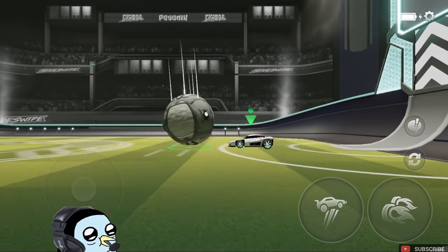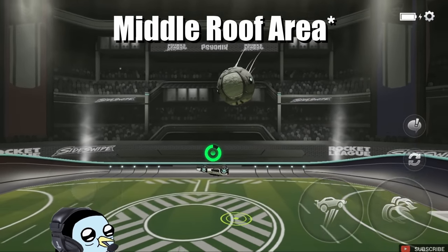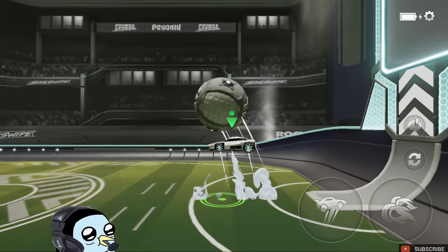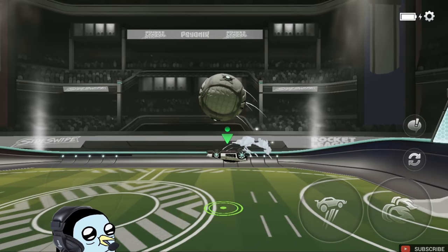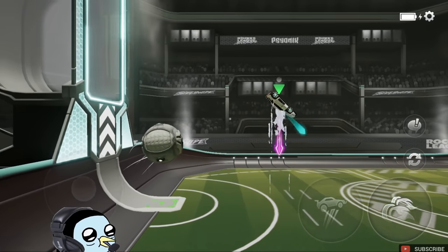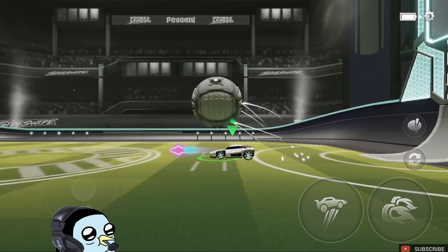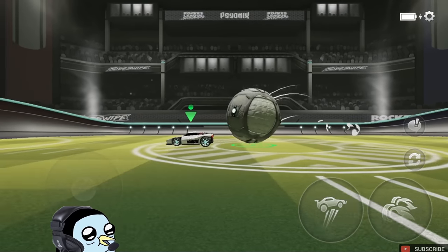Once you get used to just jumping like this, you can start to try to incorporate the ball a little bit. Basically just want to let the ball get bouncing, pop it into the air a little bit, line up your roof, and then do the motion we just talked about. I recommend when you're first learning to not really worry too much about doing anything afterwards — just get used to making your car jump up into the ball and slamming your belly into it.